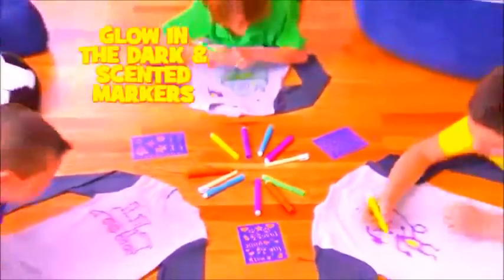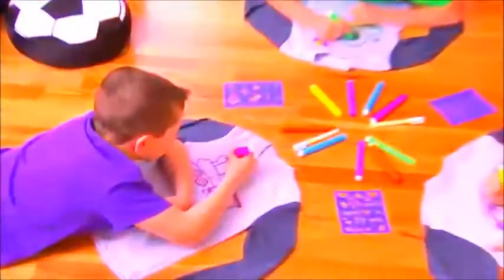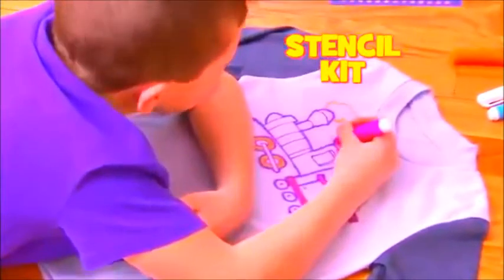Draw Jammies come with glow in the dark and scented markers, plus a stencil kit! Just pick your favorite color and design!